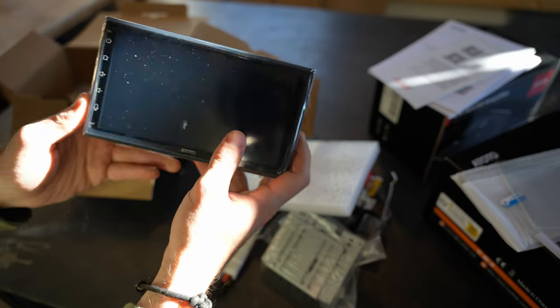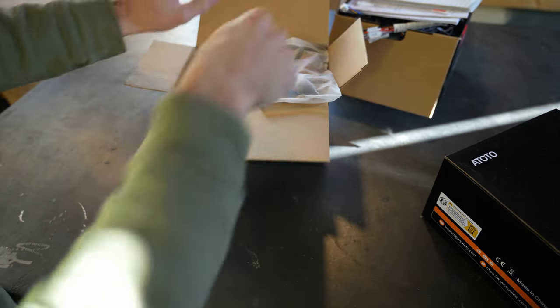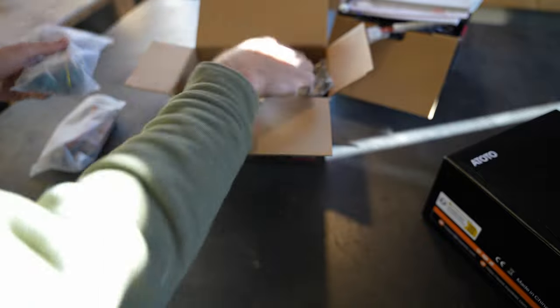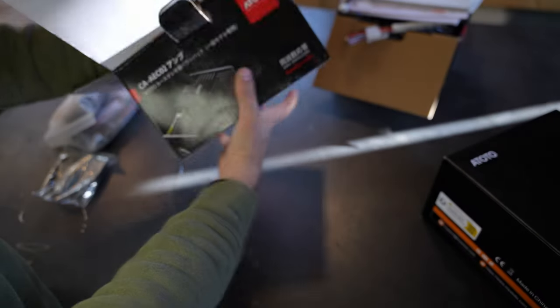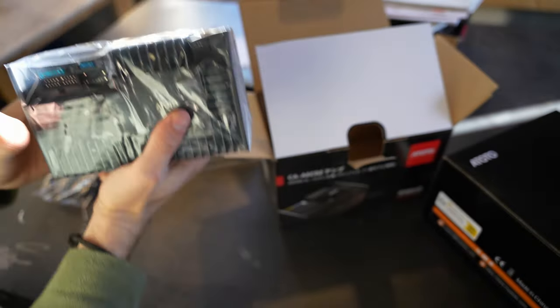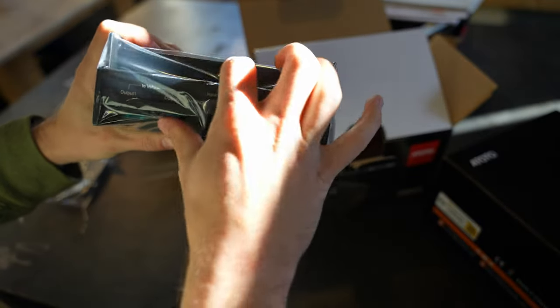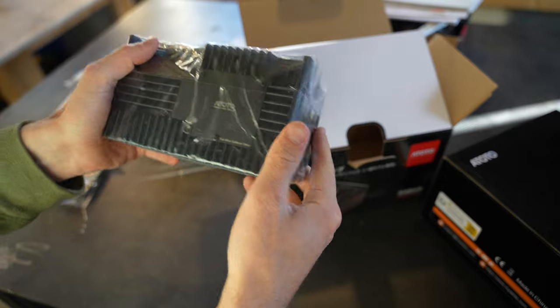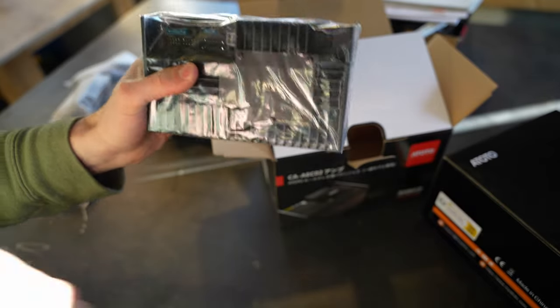Moving on to the amplifier — we have our wiring, connectors, and mounting hardware. Keep in mind some of these will be unused since some are vehicle-specific. The amp itself is fairly straightforward: inputs and outputs are all in one area so you can tuck those wires really nicely. I'm going to try to fit this behind my head unit; if not, I'll place it somewhere else. Let's go take the old head unit out and get started.